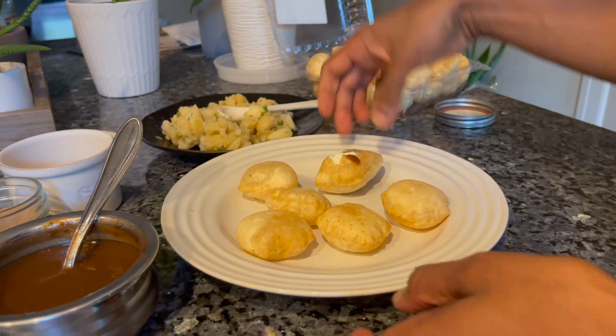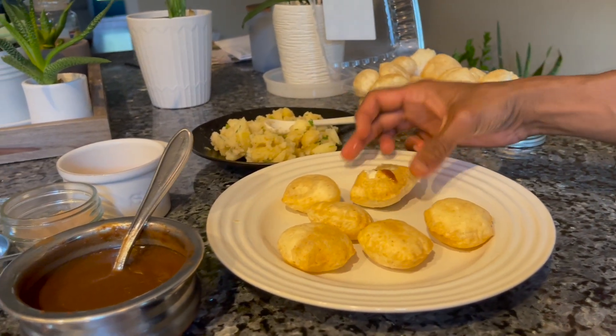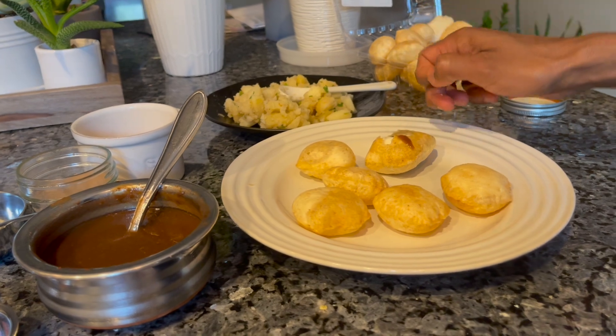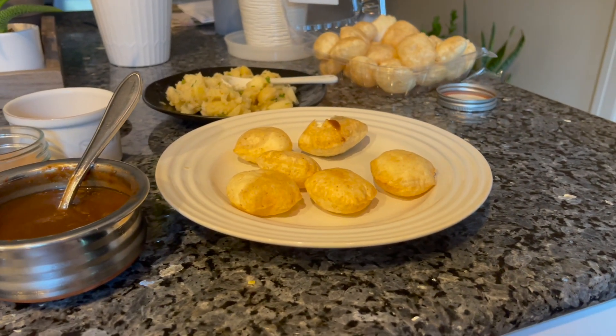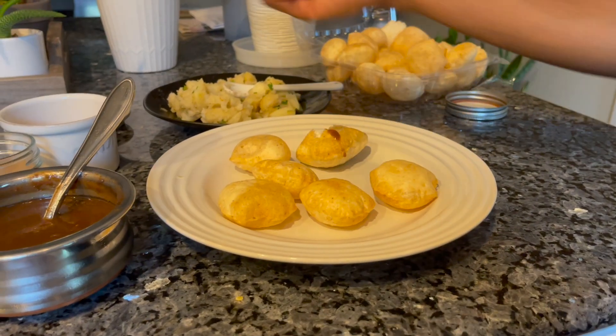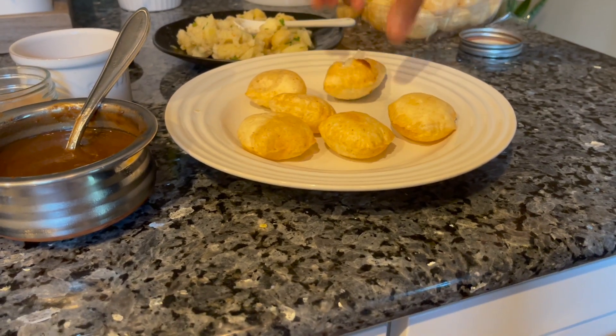So this is done. You can add some pomegranate seeds if you want, and check if you need more salt. You can add more cilantro, and you can even add some raw onion — one or two pieces — if you are okay with eating raw onion. It tastes good.